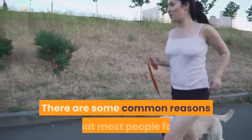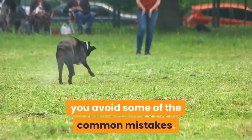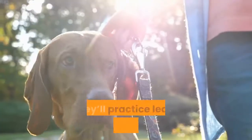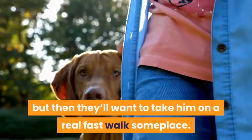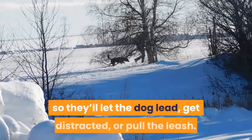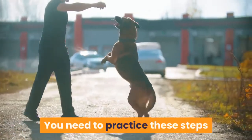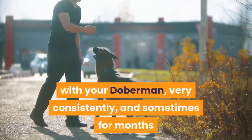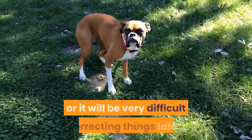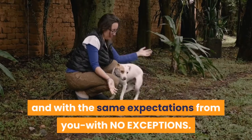Reasons most people fail. There are some common reasons that most people fail when it comes to leash training their Doberman — hopefully knowing these will help you avoid common mistakes. The first and biggest reason is a lack of consistency. They'll practice leash training for a day or two, but then they'll want to take him on a quick walk and tell themselves they can't take all day, so they'll let the dog lead, get distracted, or pull the leash. One day of this can set you back weeks of leash training. You need to practice very consistently — sometimes for months — before he'll understand and react appropriately. Starting leash training is a big commitment and you need to see it through, or it will be very difficult to correct things later. Your dog needs to know that walking on the leash will always be the same, with the same expectations and no exceptions.